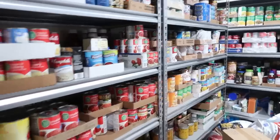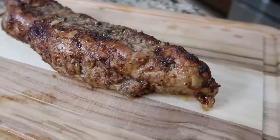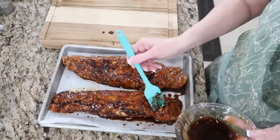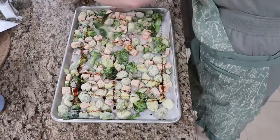Hey friend, welcome to She's in Her Apron. Welcome to my kitchen, to my home. Today you're gonna join us for our Sunday family dinner. I'm making pork tenderloin for dinner tonight and we're gonna make this in the oven. I do have one recipe you could make in the slow cooker — it's so good, garlicky. But today we're gonna do one in the oven and we're gonna roast some vegetables. Come along with me on our Sunday family dinner.